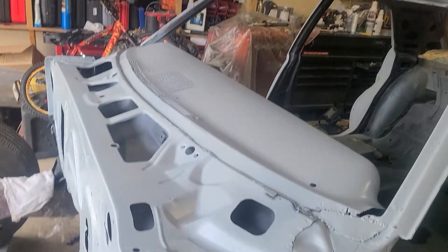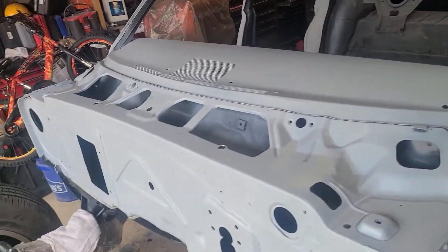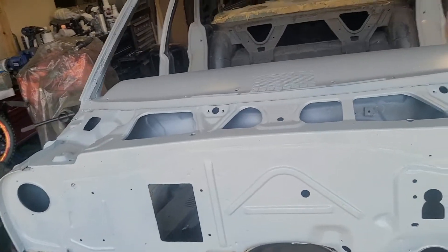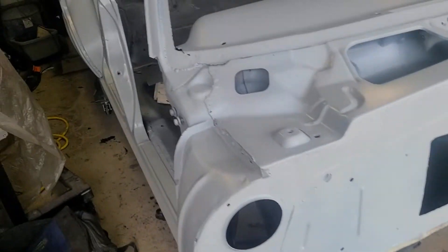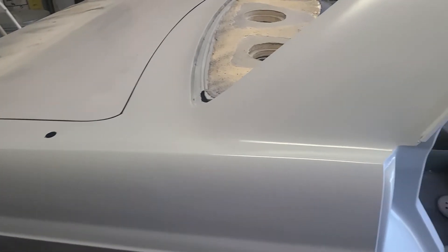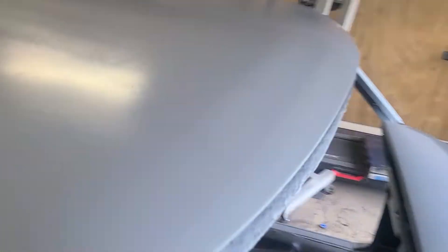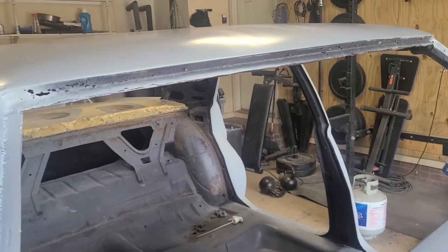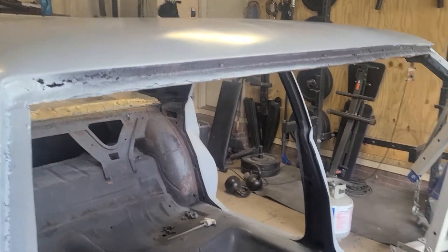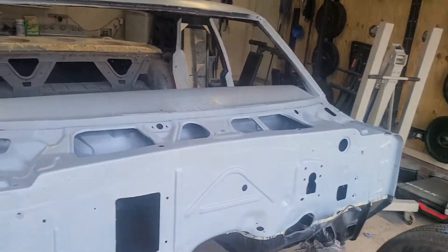You see some rust spots in the primer — that is the rust converter, which is not a big deal because everything has to get sanded down anyway to perfect the car. Now I can actually start getting heavy into the body work. I also have to replace all that metal in there on the windshield, and I'll do the same thing for the rear. I'll catch you on the flip side.